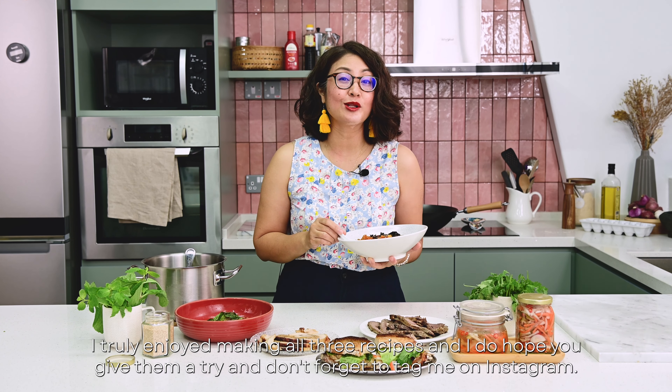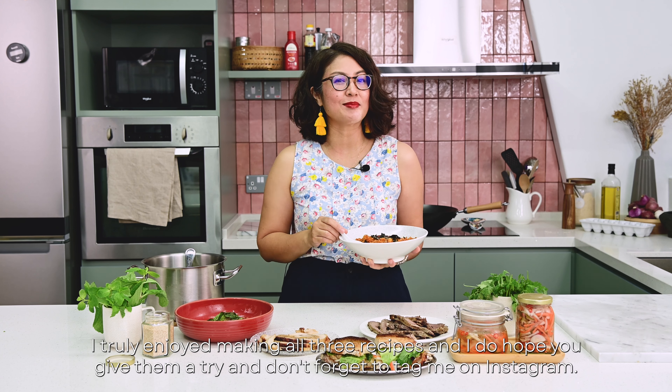I truly enjoyed making all three recipes and I do hope you give them a try. Don't forget to tag me on Instagram. With that, I'd like to wish you a very Merry Christmas and a Happy New Year. Goodbye!